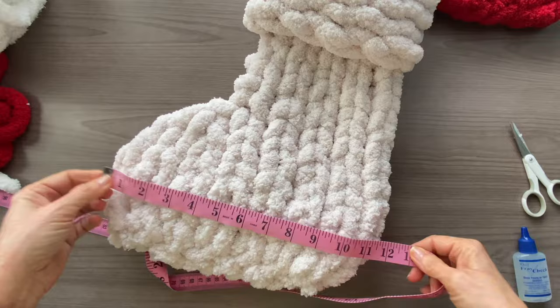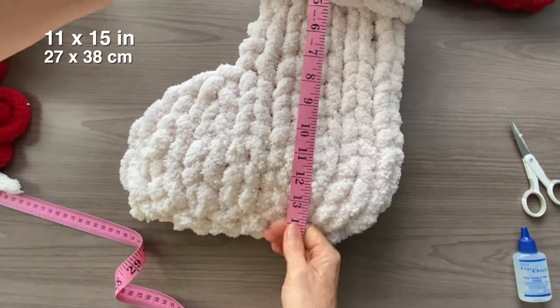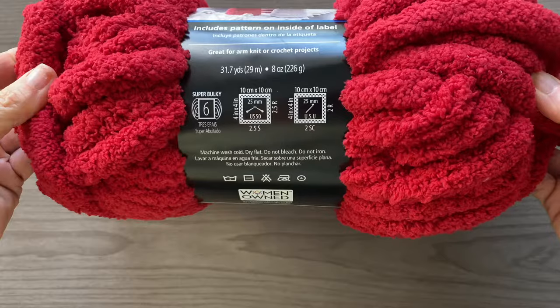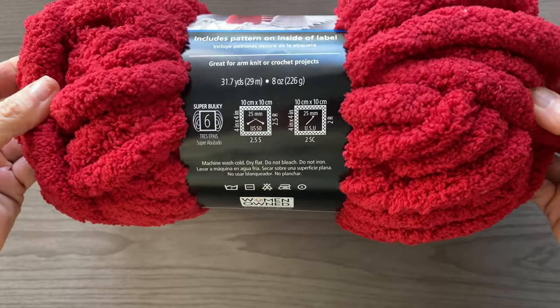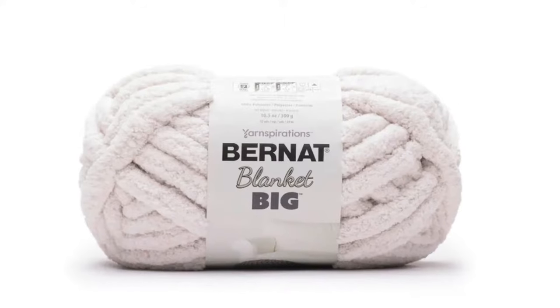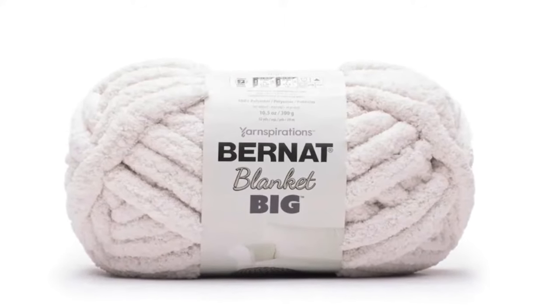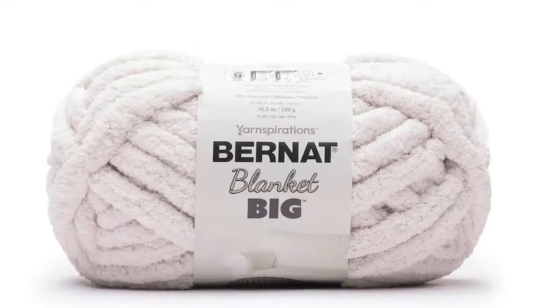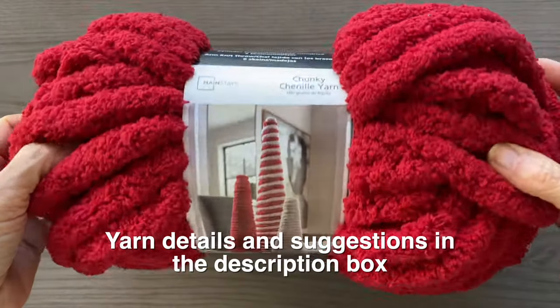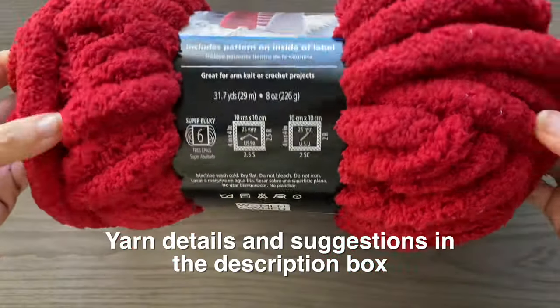The stockings that you see here roughly measure 11 by 15 and 10 by 15. For the red and white stocking I used one skein of red and one skein of white that I found at Walmart, and for the antique white one I used one skein of the Bernat Blanket Big. I've gone ahead and added some suggestions in the description box below of other brands because the red was a little tricky to find.